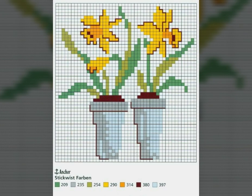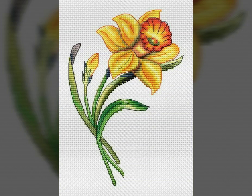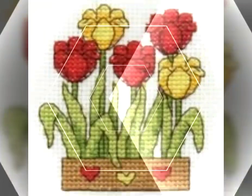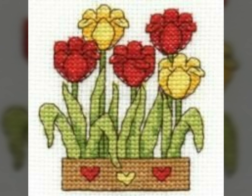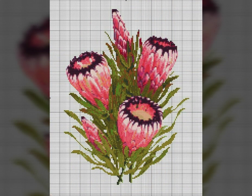These embroidered flowers are very beautiful and colorful. You can make them on many things: cushion covers, pillow covers, dining table covers, side table covers, and even on your dresses.